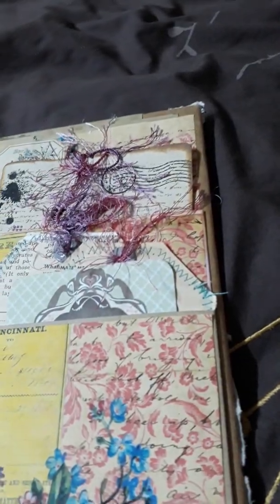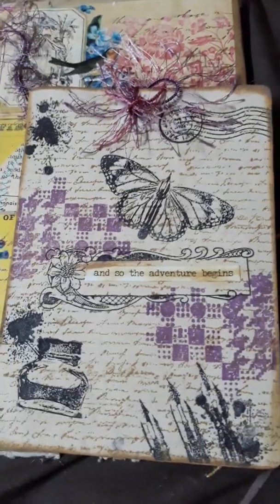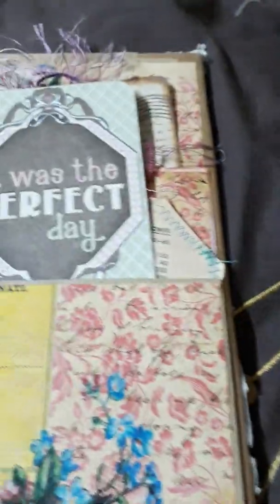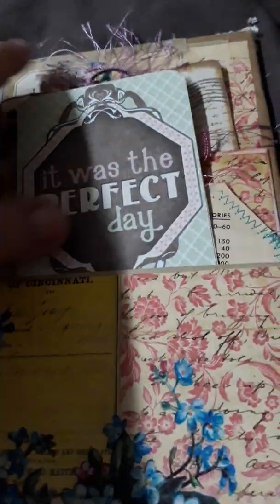On the back here I have got two pockets, a little card with plenty of stamping on it, and a little saying that it was a perfect day.